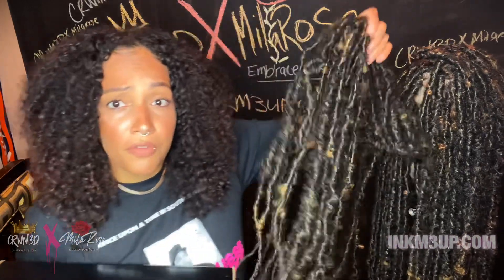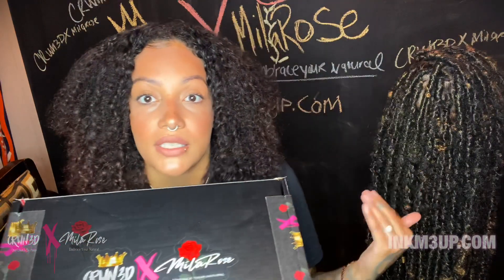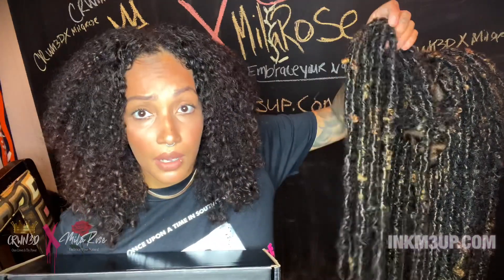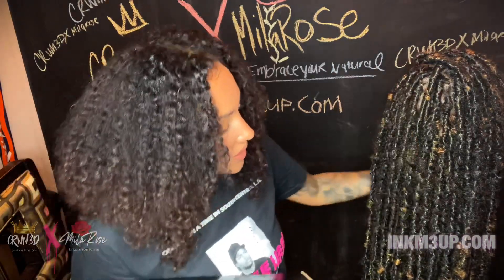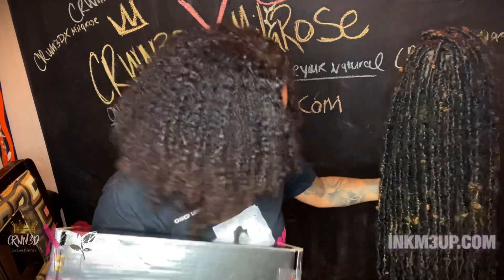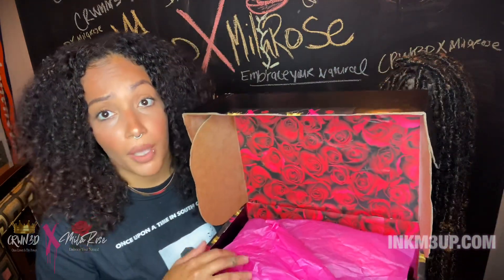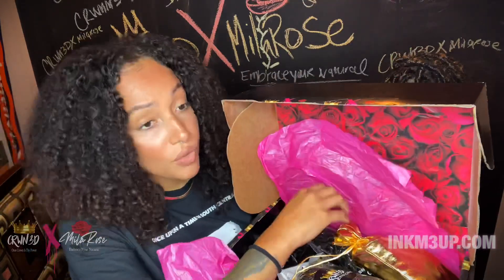I'm finally putting the final touches — this is my prototype of what I'm dropping and it is going to be a lock kit, so it will be everything that you need for your installs. I will also be having wig kits, which will be everything you need for your lace wig installs including the lace wig. I'm going to show you guys a little sample before I get into the details of the wig. You guys can find this on inkmeup.com — it will be available in about two weeks.